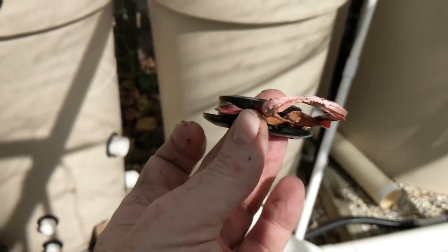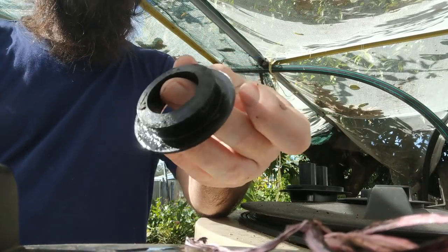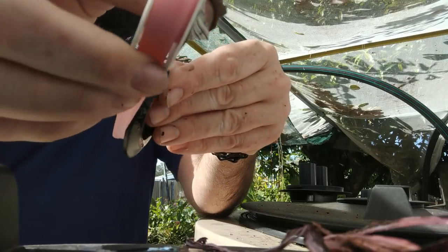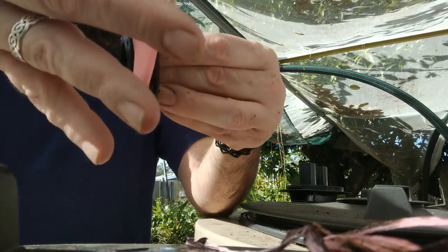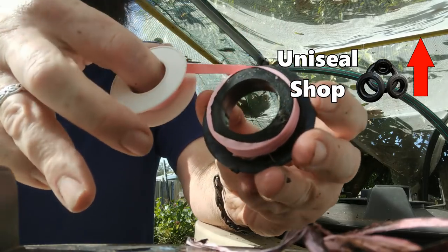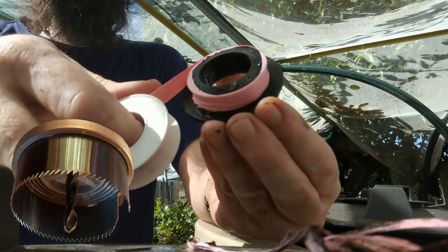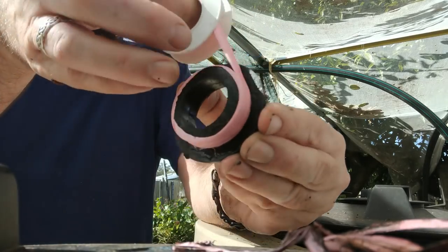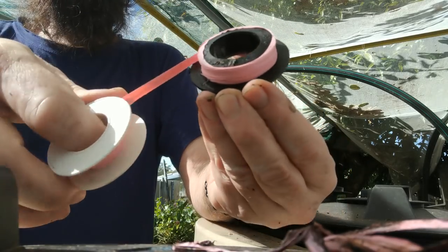I'll stop gibbering on and try and give you a look at how I do this. I've pulled all this mess off. Now all we need to do is wrap this around. It's not exactly rocket science, but I've had a few people who've had issues when they've bought the uniseals off me — they've used those cheap little spring-loaded hole saw blades and they tend to stretch out the holes a fair bit. But if you can wrap a bit of this tape around, you can pretty much get a good seal.